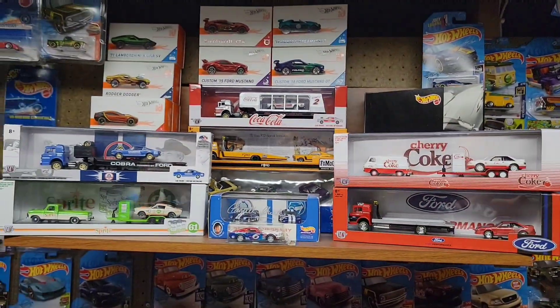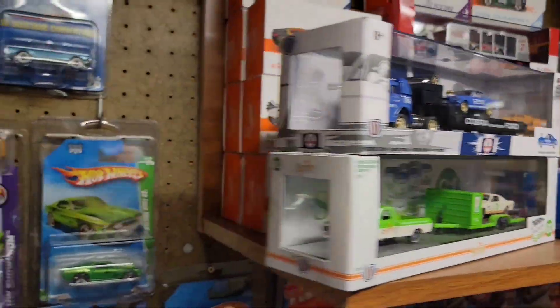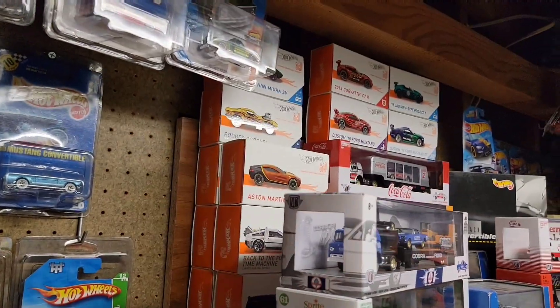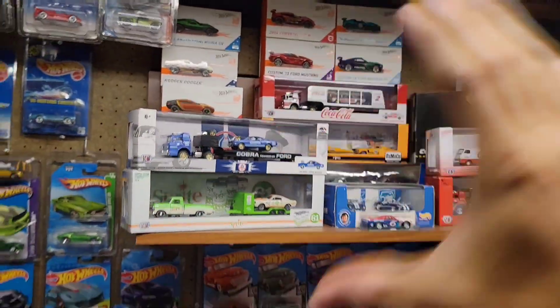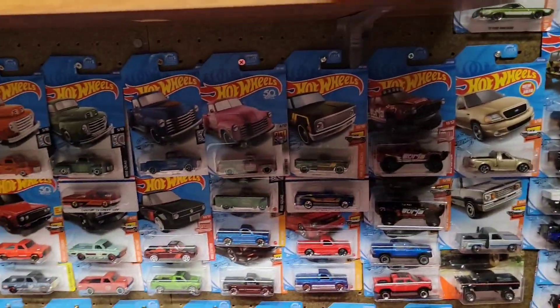I definitely gotta do something different with this area — my haulers are starting to build up, and of course it's hiding a lot of my IDs that I have back here. I gotta figure out what I'm gonna do with all of this. But it doesn't stop here guys — he also hooked me up with a new variation.